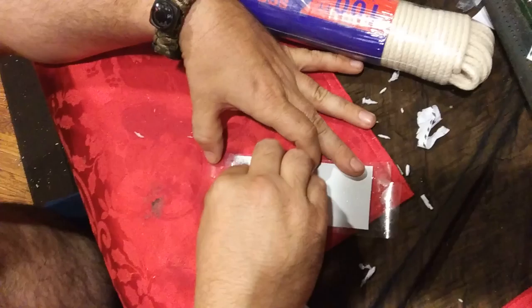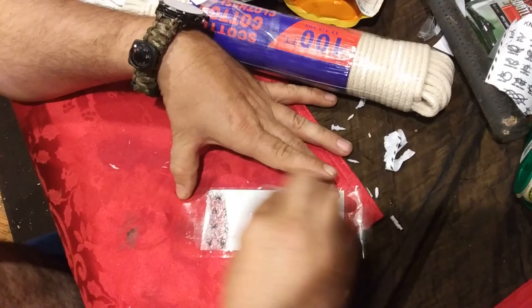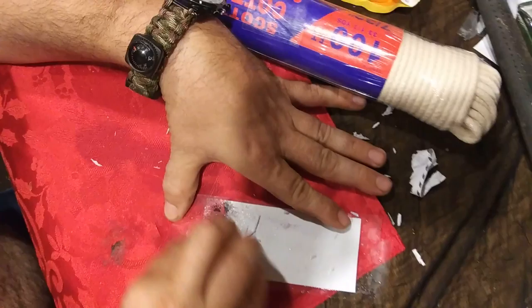It hasn't soaked all the way through yet so I'm going to add just a little bit more water. What it's going to do is dissolve the paper off, but because the inkjet is toner-printed, the image that was on there will actually stick to the tape and I can dissolve the paper away. As you can see here, it's just getting thinner and thinner and coming right off.